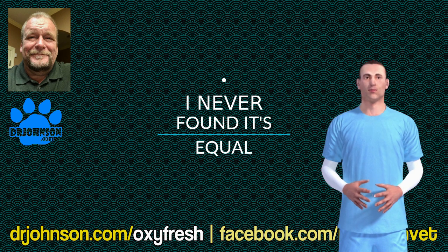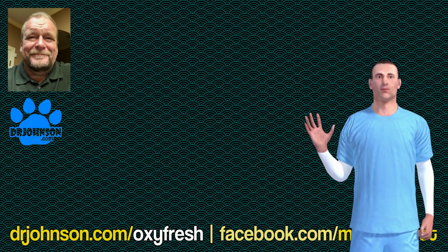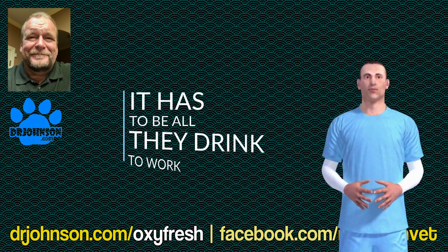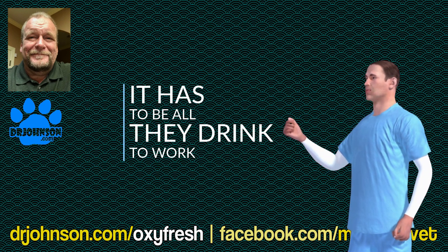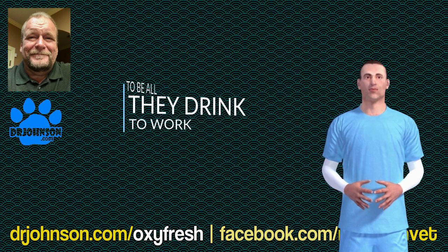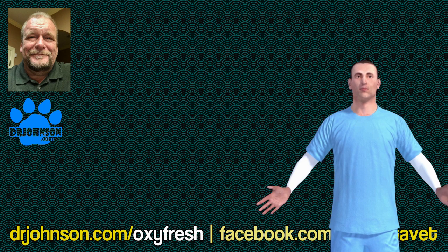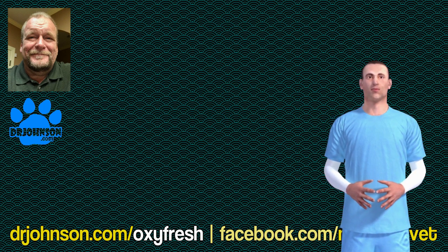One time we noticed it wasn't working as much anymore, and it turned out she was getting half of her water from a garbage can lid that was overturned in the yard. When we got rid of that so all the water she drank was Oxyfreshed, her breath got good again.